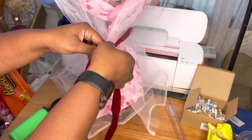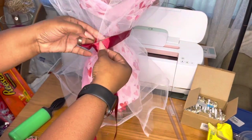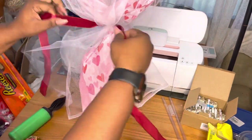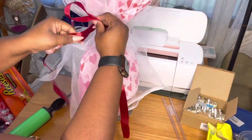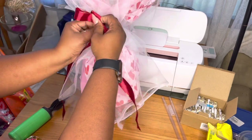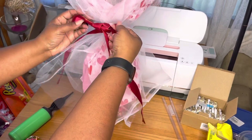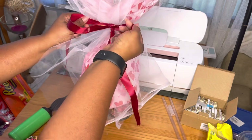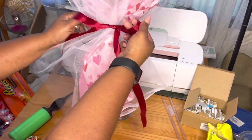It also came with a really pretty red ribbon, so I went ahead and wrapped that around and made a pretty bow — just dressed it up. It was really, really cute and you can just play with it and wrap it up different ways or whatever.